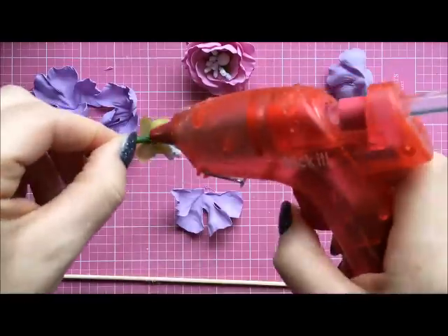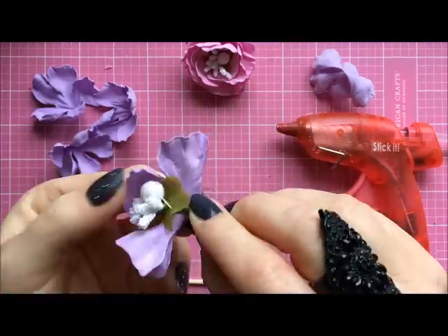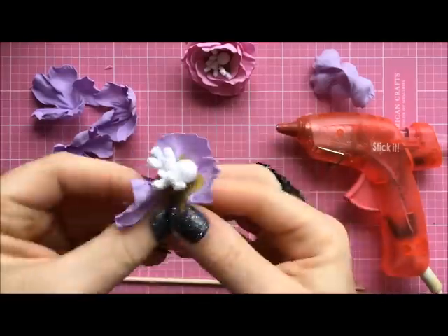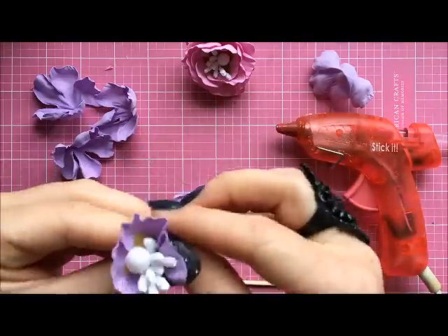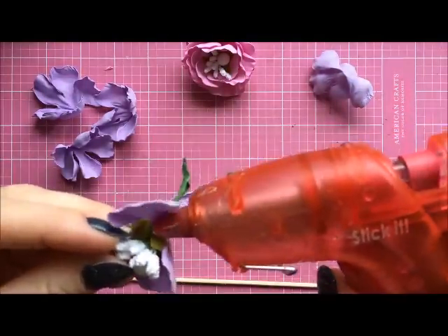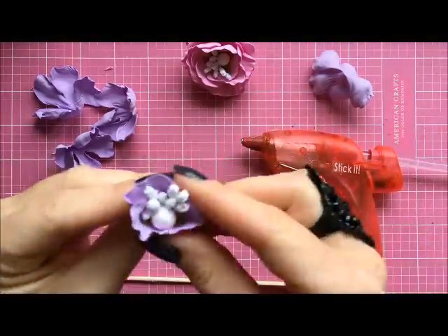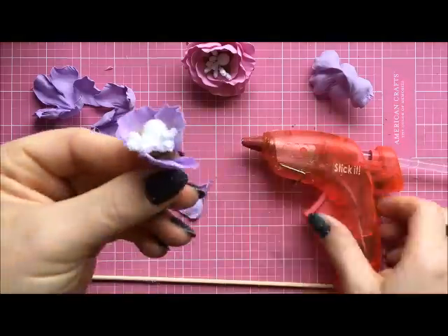For the first layer, add glue around the stamen and try to place the petals a little bit above the stamen so the stamen is hiding inside. As you can see, I used only three petals for this layer and I think that's enough — you could probably use just two as well.